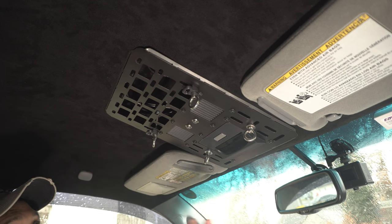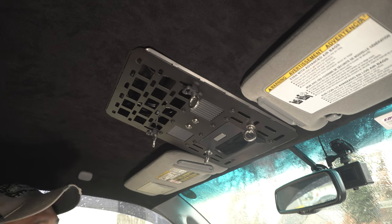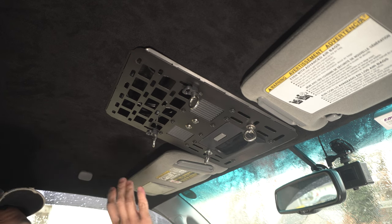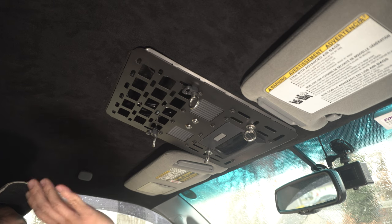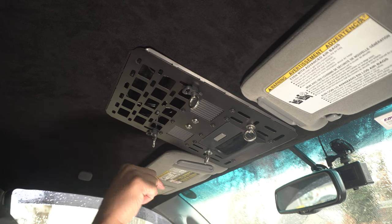This is a quick overview of the features of the overhead MOLLE panel for the second gen. If you haven't seen the installation of this accessory yet, I'll link that down in the description below.